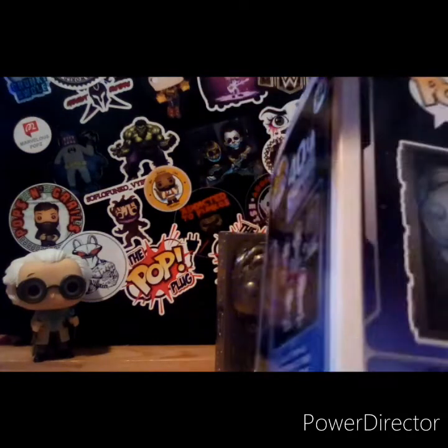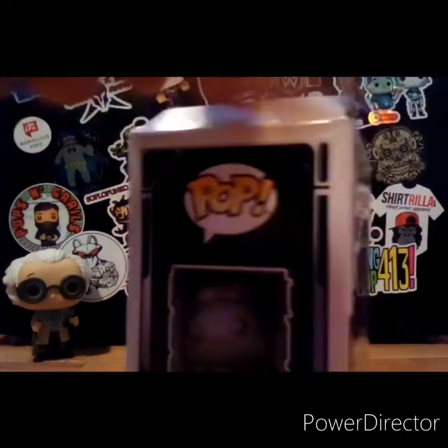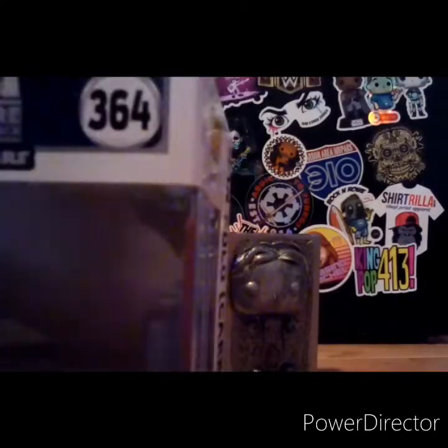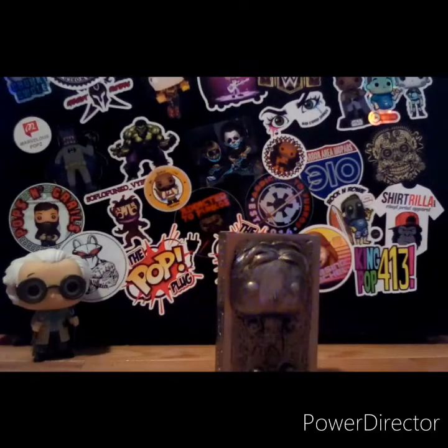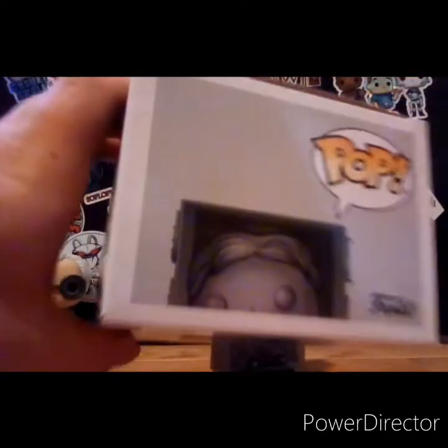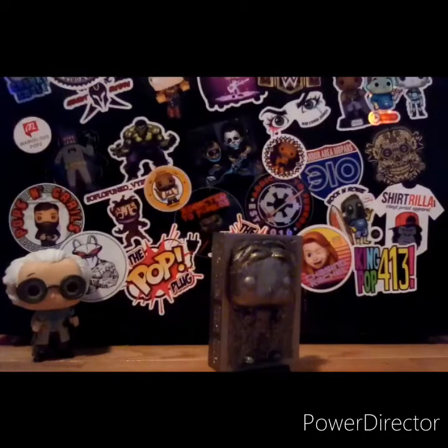Walmart and Target usually get these pops last, so I really don't know if they're still available because it's a very sought after pop. The hype for this pop is good. It's trending at about $26 PPG, which stands for Pop Price Guide, which is pretty dope.